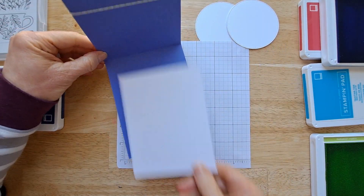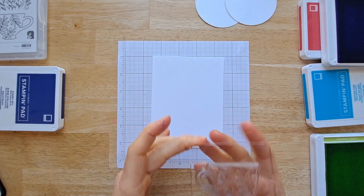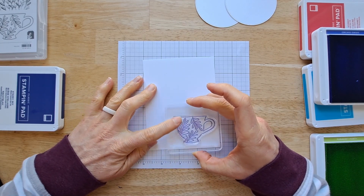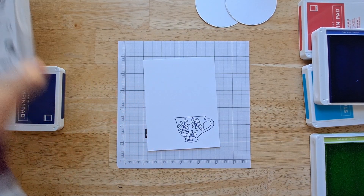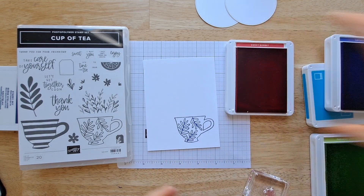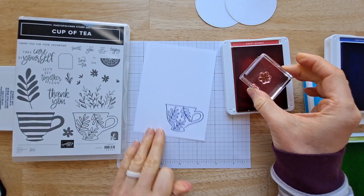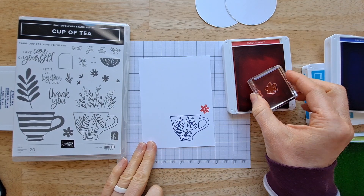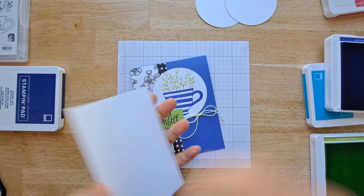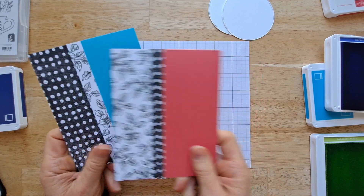Now we want to put something on the inside so it's not so plain and so you can see where to write. I'm going to use this other teacup out of this stamp set and put it down in the bottom. I'm also going to use this little flower from the same set. This is Sweet Sorbet, another one of the new colors. I'll have one coming off the bottom — so cute. Now we'll just glue that on the inside. I'm going to set this one aside and decorate these other two card bases.